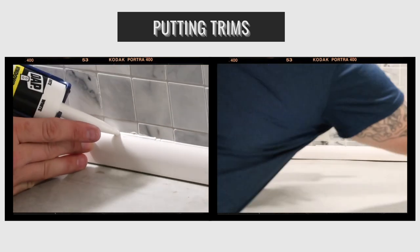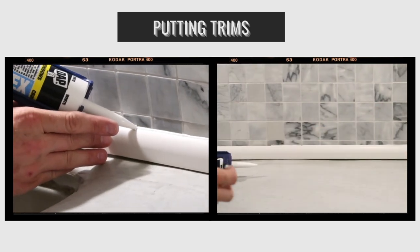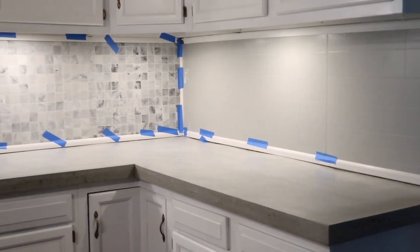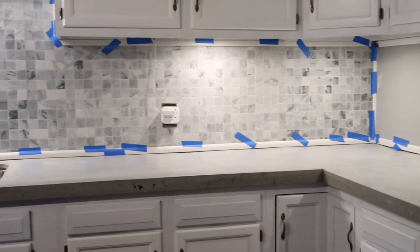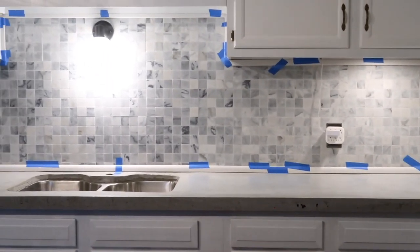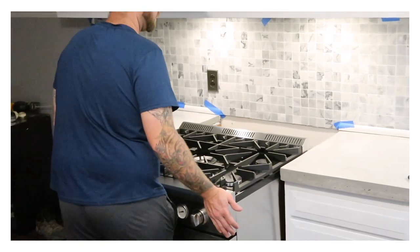You want to put some trim in your kitchen after the countertops are up, because not everything is going to be perfect but the trim will hide those imperfections. I put liquid nail behind the trim against the backsplash, so I just taped it in place for about 12 hours for it to cure, then filled those gaps with some silicone.